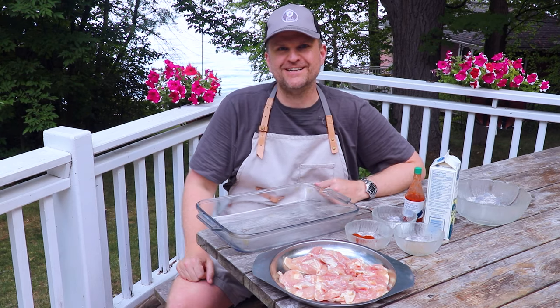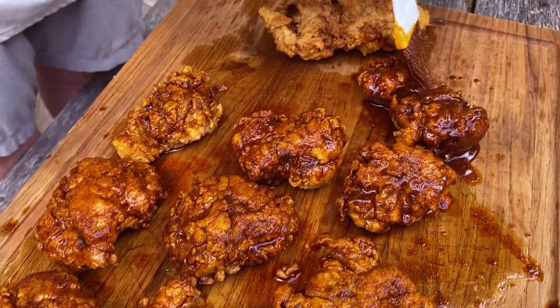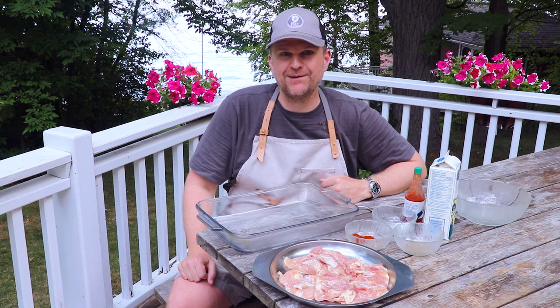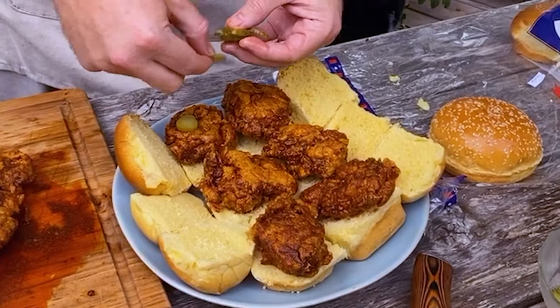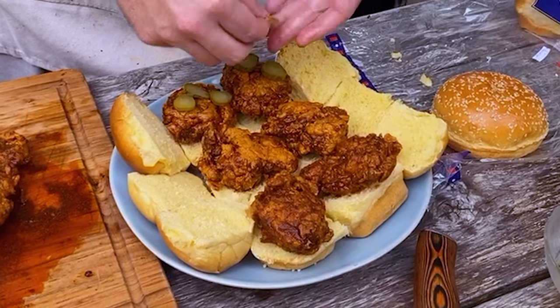Welcome back to Barbecue and Bottles. Today we're going to be making Nashville Hot Chicken Sliders. This is inspired by sports leagues opening back up again, so we thought let's create some foods that would go really well if you got one or two guests over while still respecting social distancing — awesome game day food.